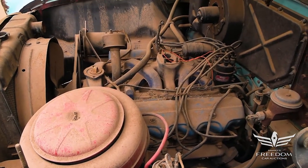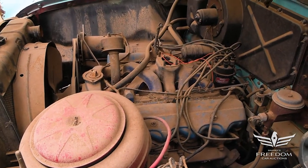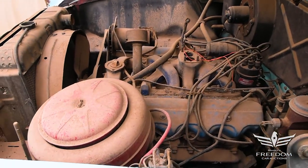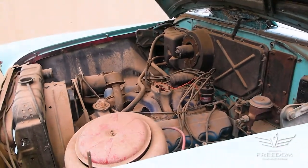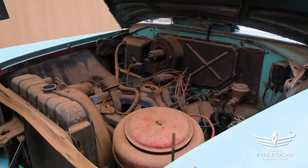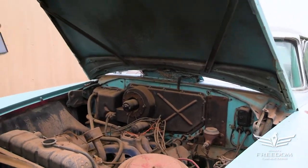There's a two-barrel carburetor. It has a heater on the firewall, manual drum brakes, manual steering. But it's nice to see all of the goodies here — the generator, the radiator is correct and original, even the oil bath air cleaner is present. The firewall shows the original green, sort of turquoise paint.